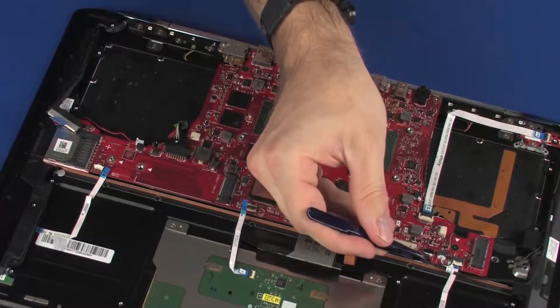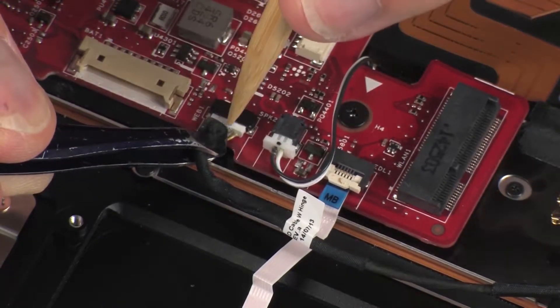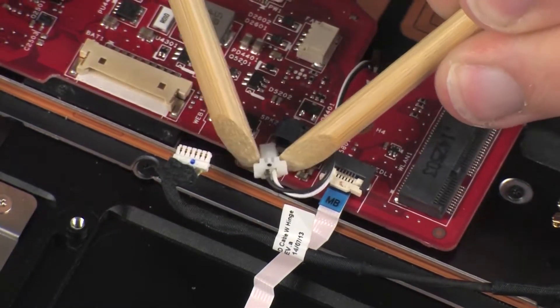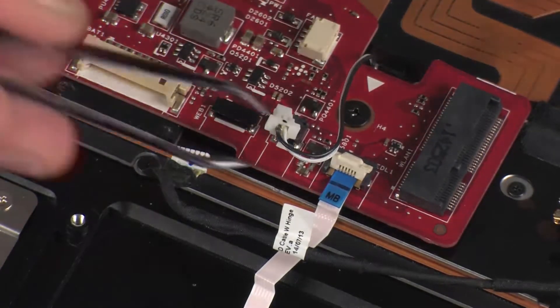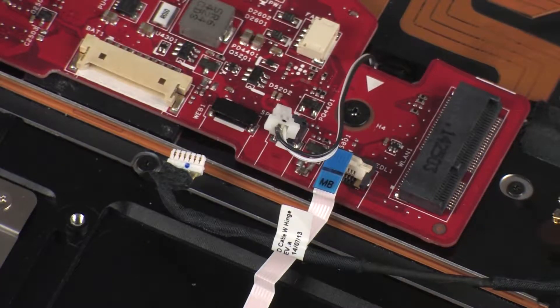Disconnect the webcam cable from its connector on the system board. Disconnect the left speaker cable from its connector on the system board. Using minimal force, lift the locking bar up on the left light module ZIF connector and disconnect the left light module ribbon cable from the system board. CAUTION: Use care to prevent damaging the ZIF connector and ribbon cable.